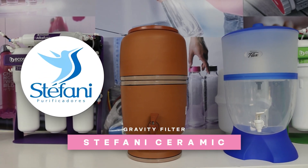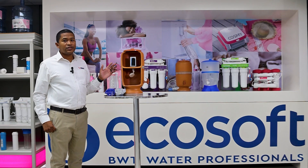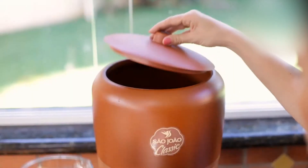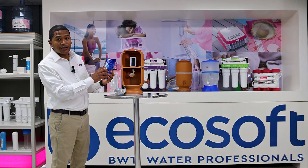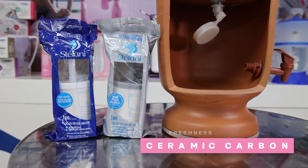What we've got up here currently is referred to as a Stefani product. It doesn't make use of any electricity — you can literally put your municipal water in here, or scoop water out of a river or a dam. The reason for that is it makes use of a ceramic cartridge. It comes in two ceramic cartridges: one is silver-impregnated and one is just a standard ceramic cartridge with carbon on the inside.